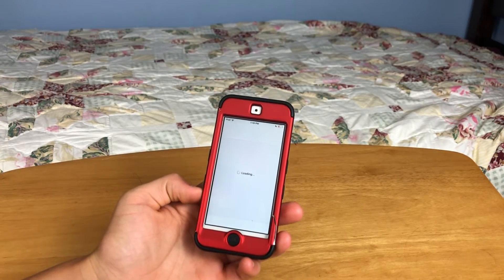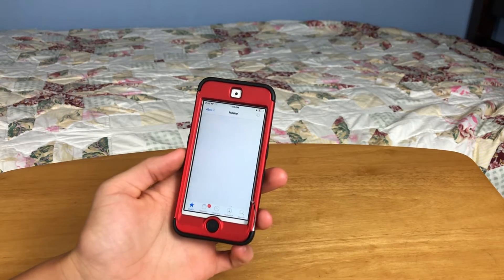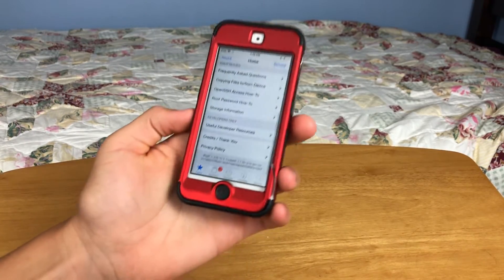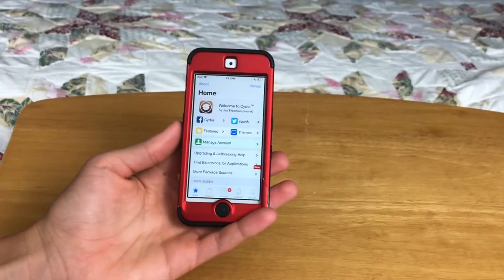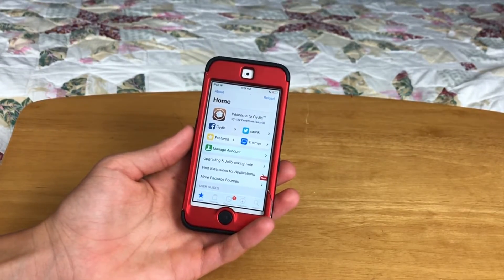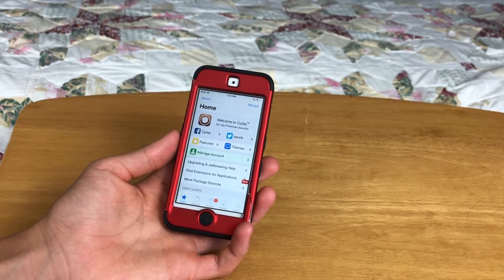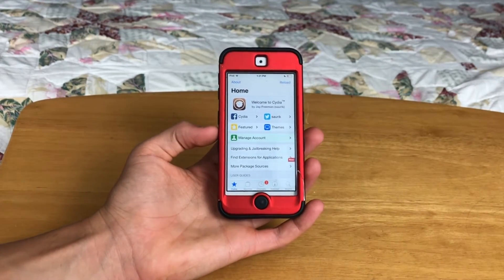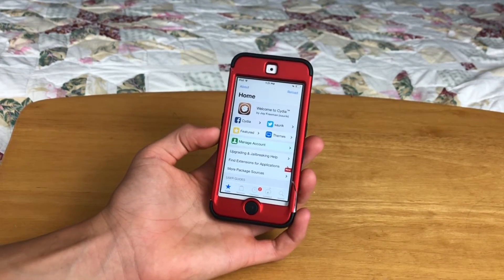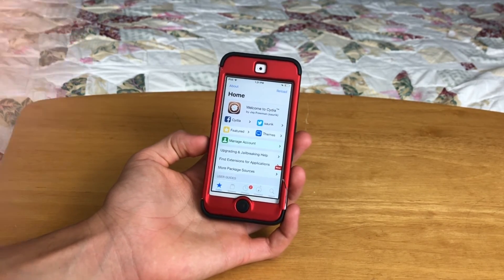As you can see, Cydia is loading and I am on iOS 12.4. Thank you so much for watching this video. If you enjoyed it, go ahead and hit that like button. If you want to see more videos like these, hit that subscribe button and the bell icon. If you have any questions or comments, leave them down in the comments below, and as usual I'll try to get to them as soon as I can. I'll catch you in the next video. Peace.